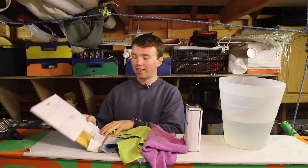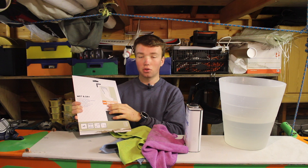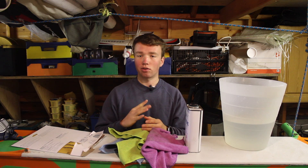Next we've got some sandpaper. I've got some wet and dry sandpaper ranging from 240 to 600 grit. I've also got some finer grits: 800, 1200, and 1500 for when we're polishing up and getting rid of all the scratches.